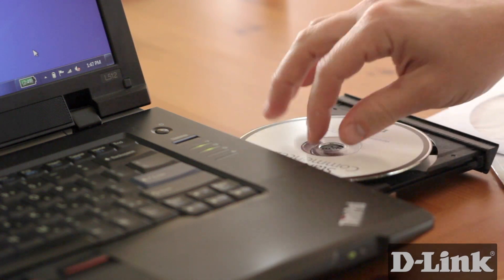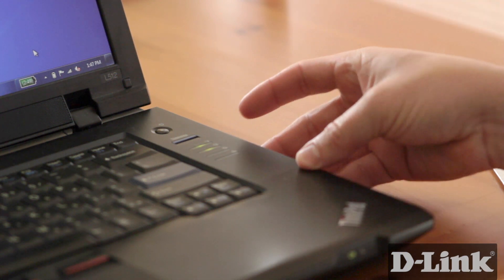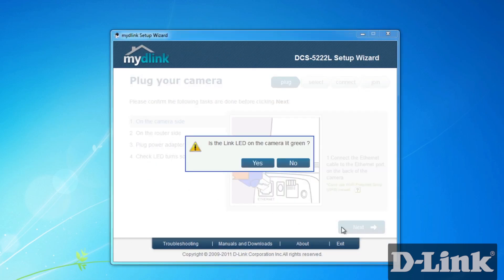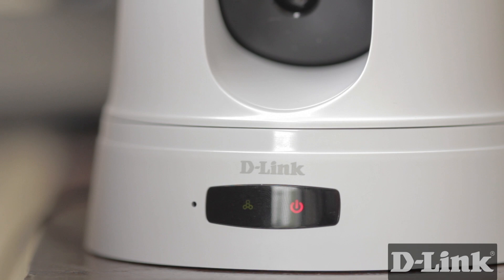Grab the installation CD that came in the box and head over to your computer. Insert the CD and the setup wizard will automatically begin. Click start and then follow the prompts until you're asked if the LED on the front of the camera is green. If it is, click yes to move on.